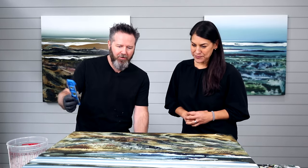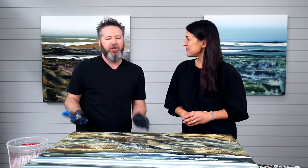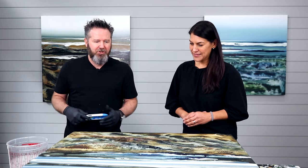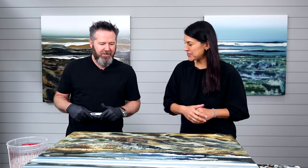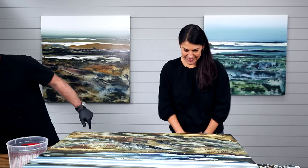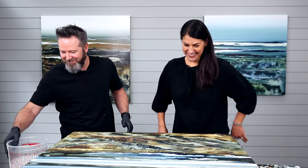We are ready to pour but before we do, we need to make sure the piece is level. I'll level it just to make sure it's close, because if not you'll get some uneven spots in the resin. Especially with the texture, you want to make sure it's completely level.